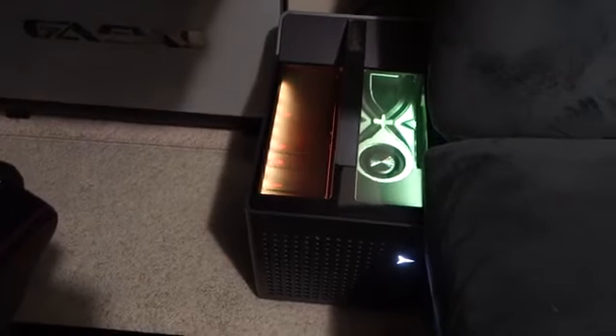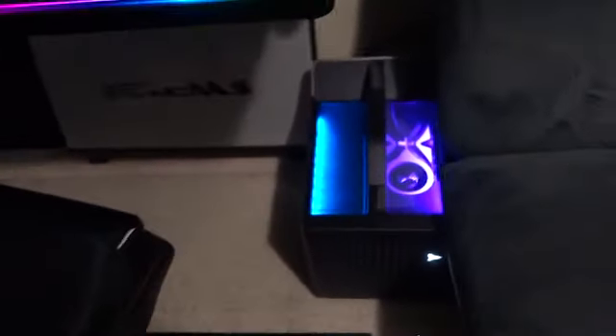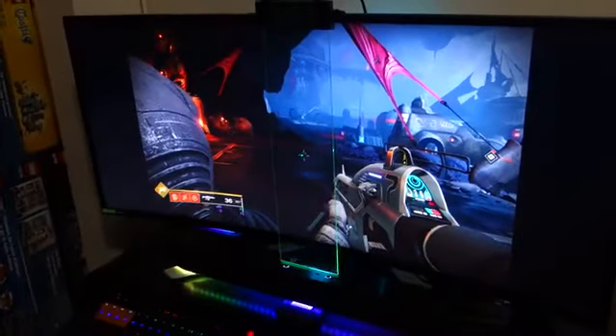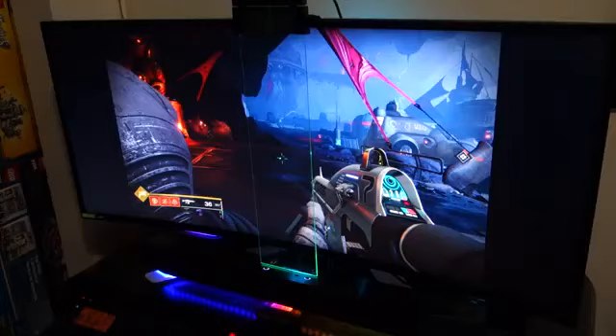It also has RGB lighting and you can change the RGB effects within the Lenovo app. It has a white LED logo in front of the unit itself. So that's my PC, and back here is where I house my PS4 Pro.